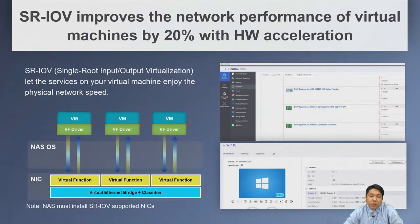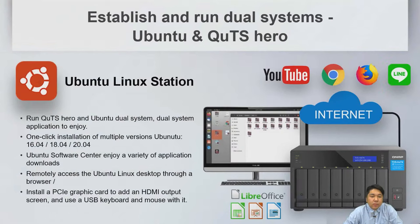We also support SR-IOV to improve virtual machine network performance by 20% with hardware acceleration. You can run dual systems — Ubuntu and QTS — simultaneously on one NAS. We support Ubuntu versions 16.04, 18.04, and 20.04.